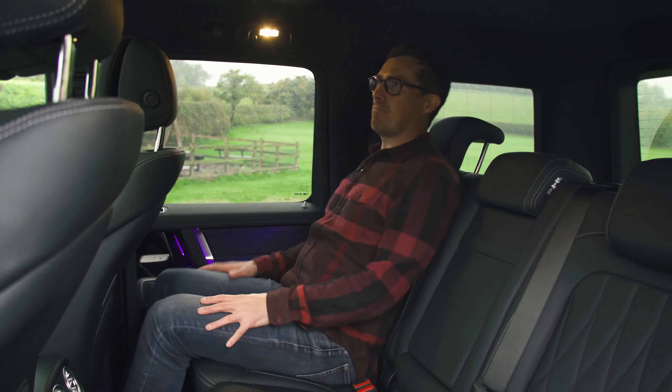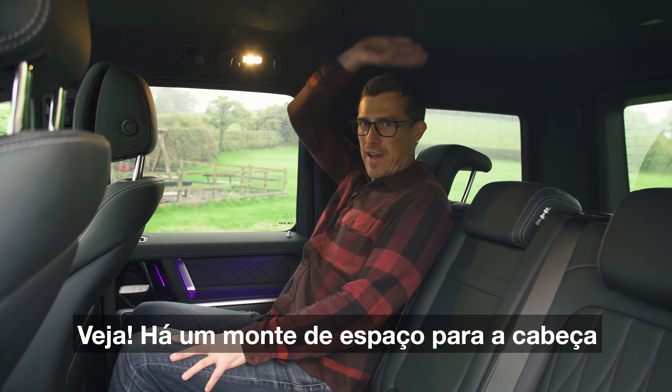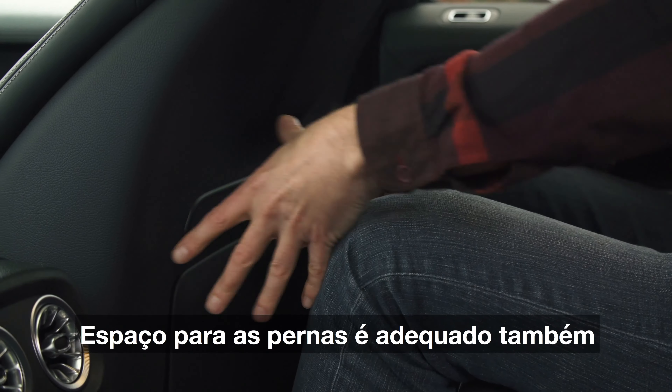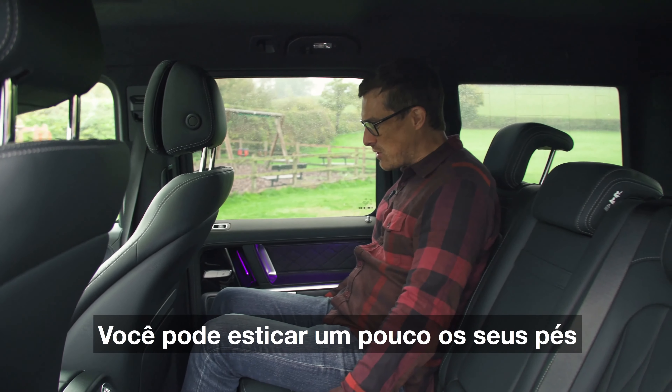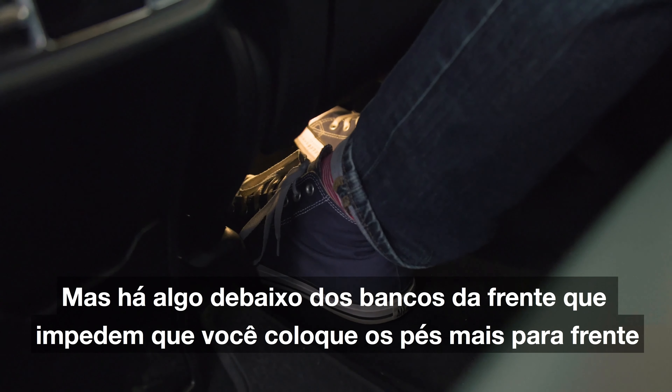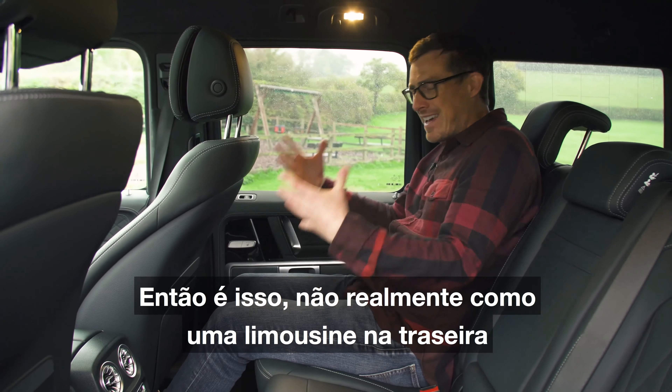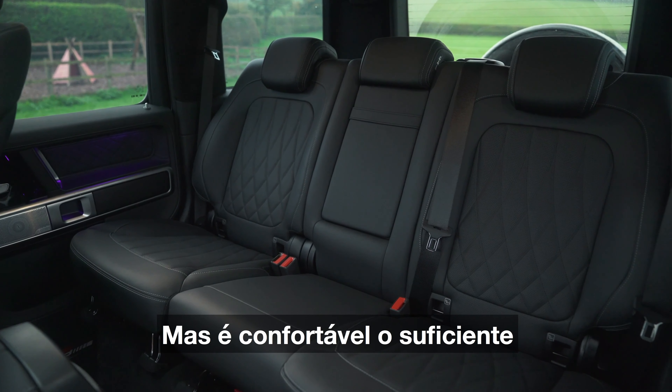But once you're in — oh my gosh — loads of headroom. You can be well over six foot tall and you'll be fine. Knee room is decent as well. You can stretch your feet out some way but then there's a thing underneath the front seat you can't go past, so that's it. It's not fully like a limousine in the back but it's comfortable enough.